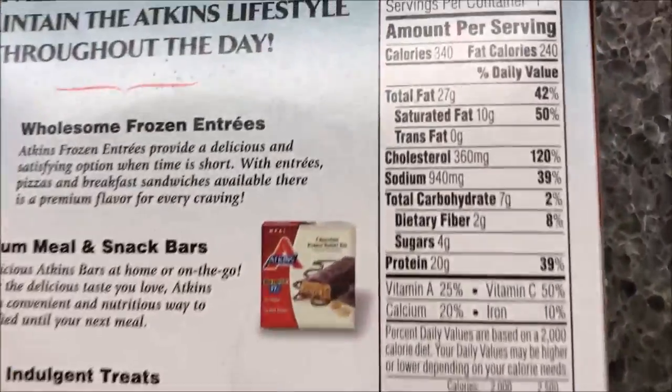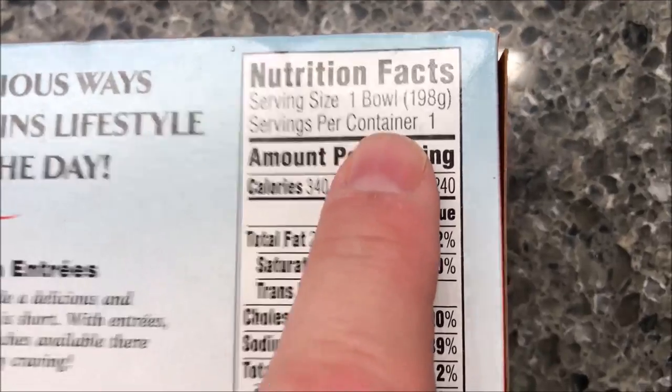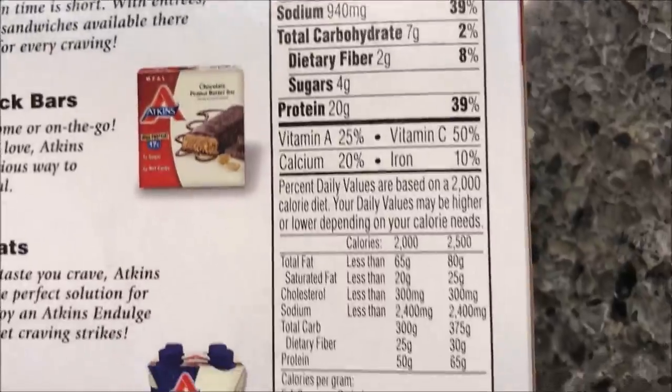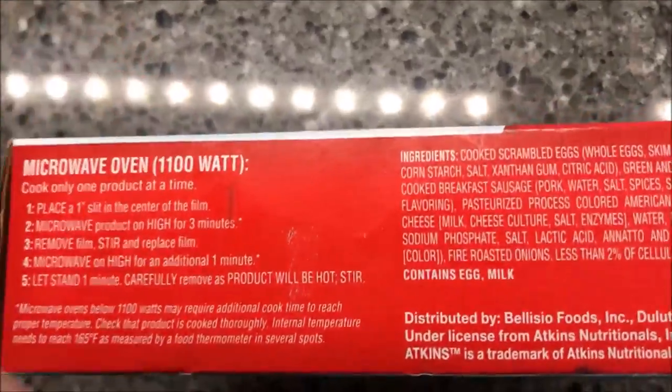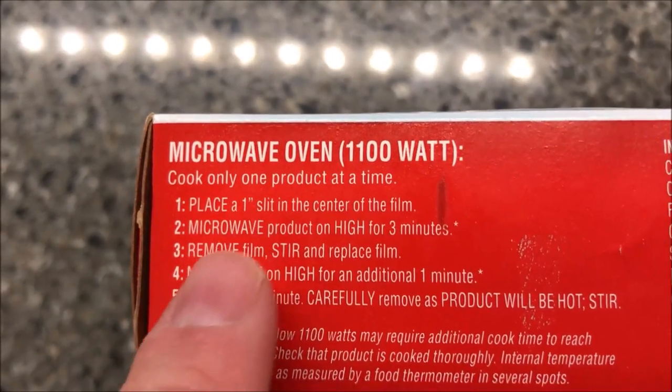We bought these at Kroger for $3.79. I don't watch carbs — I'm just telling you, that's what Atkins is all about. This is something I haven't tried before. One bowl is 340 calories. Let's see the ingredients and microwave directions.